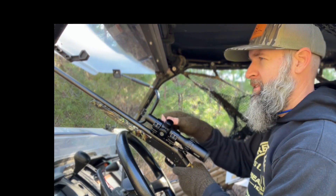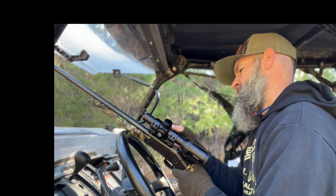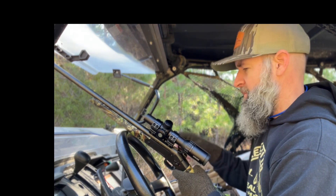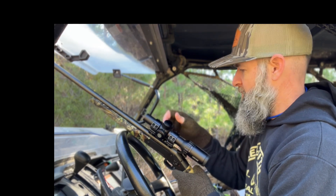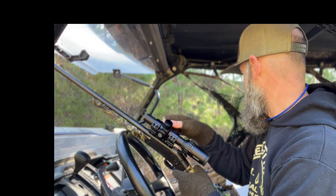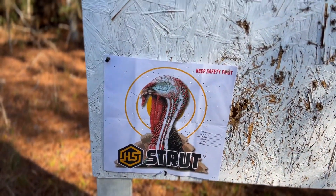We'll shoot one more time after I move it. I'm going to move it one more time — probably two clicks to the left. Maybe that'll be enough, and we'll be ready to rock and roll and shoot a turkey. Let's see what we got here. I think we got it moved over enough — this is going to be it. That's more center of the target now. Alright, we got the 410 sighted in and ready to go.